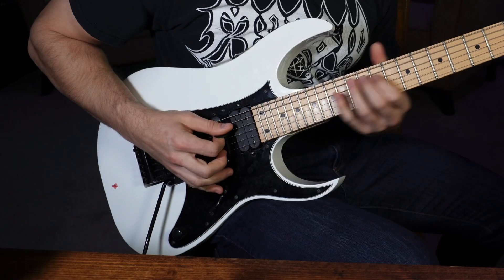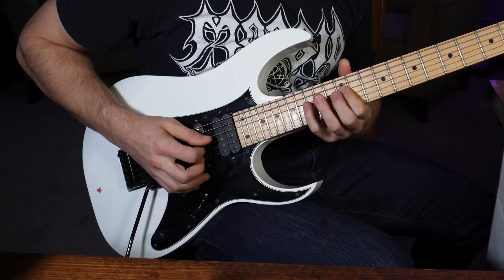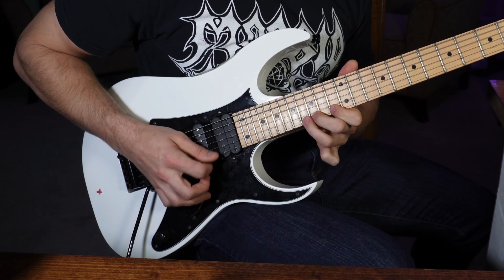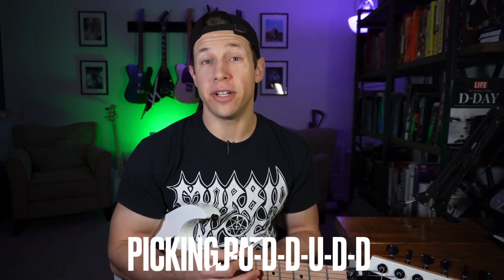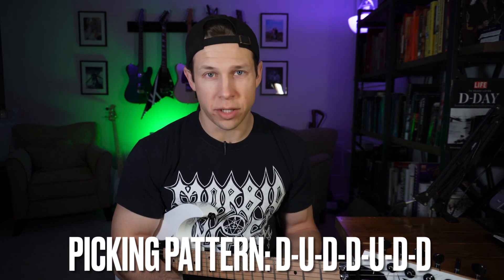Last but not least, exercise five: the ascending three-note run. This is a signature technique used by Yngwie Malmsteen — he uses it in the beginning of the I Am A Viking solo and in a ton of his other leads. The pattern is down, up, down, down, up, down, down, which allows you to pluck the next string almost as if you're alternate picking but using the same stroke. This is likely the most common technique of most shredders once they nail it, but it is a little difficult.